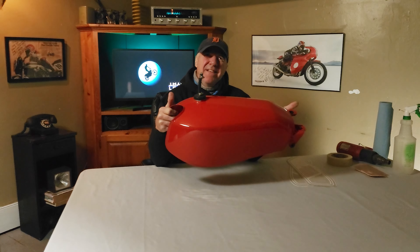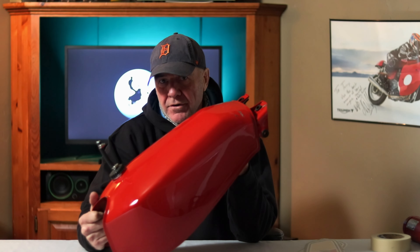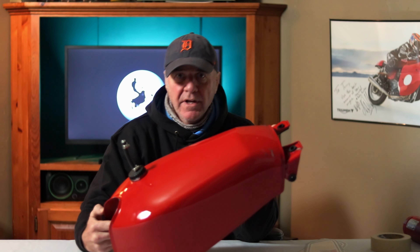Let's see what it's going to take to apply a couple of decals to this lovely red gas tank from a 1979 DT400 Yamaha. Lovely little bike, it's a great little two-stroker.